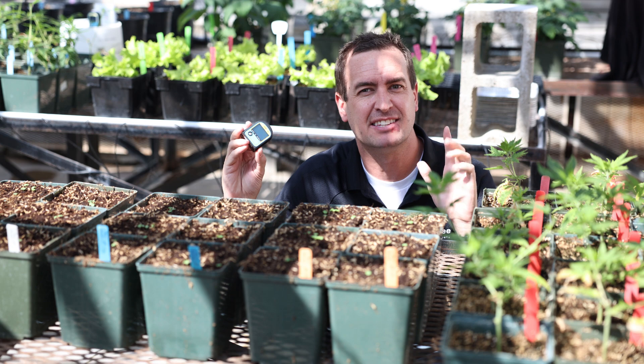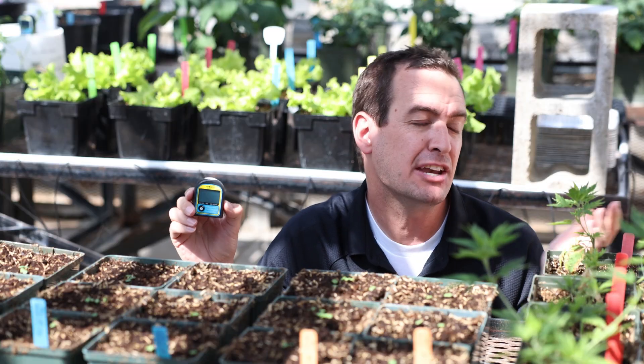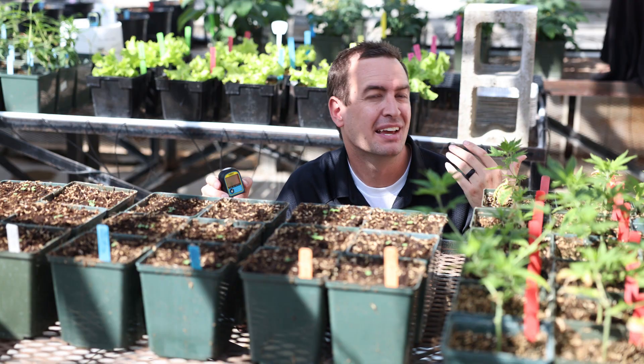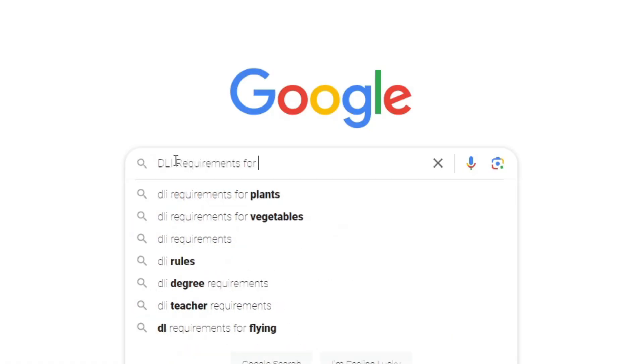Every plant needs to have light to grow. Too little and nothing will happen. Too much and you run the risk of stressing your crops. Now every plant is different — some need a little light while some need a lot more. Luckily, a lot of really smart people have done a lot of work in determining how much light specific plants need. A good place to start is by searching DLI requirements on the internet for the specific plant that you're trying to grow.